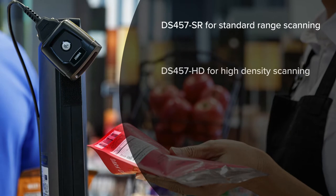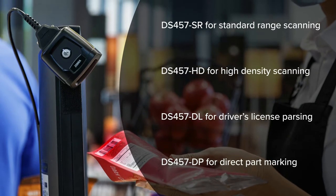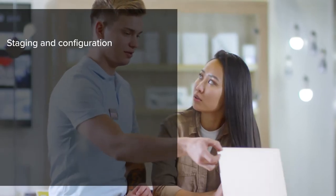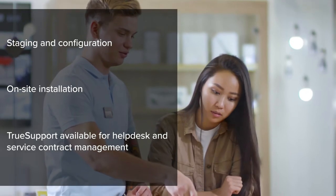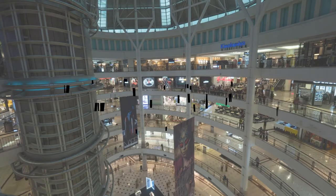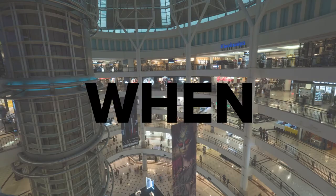Choose from four models to integrate the scanning power your application needs without extrapolating budgets. And count on a global leader like Barcodes Inc. to design, deploy, and support a solution catered to your needs, so you get more out of your scanner no matter what, where, or when you scan.